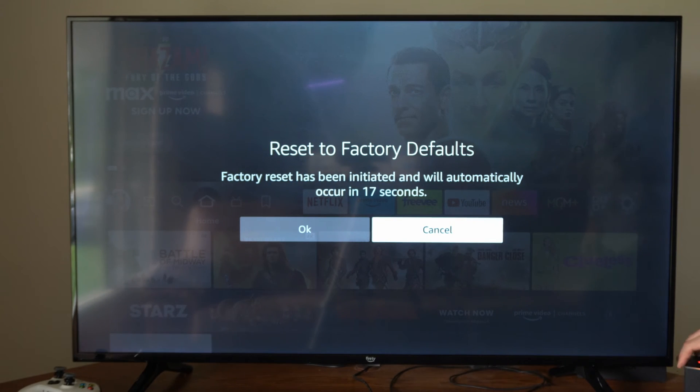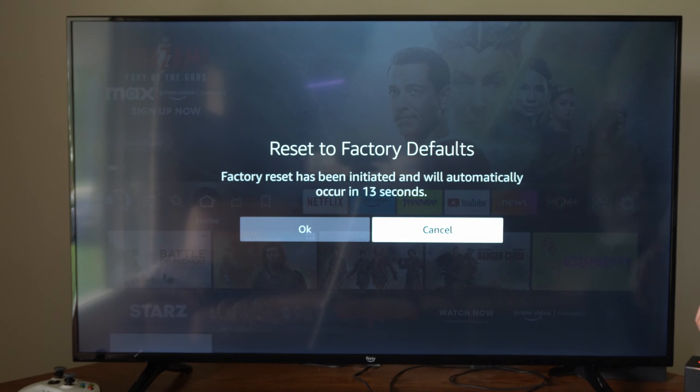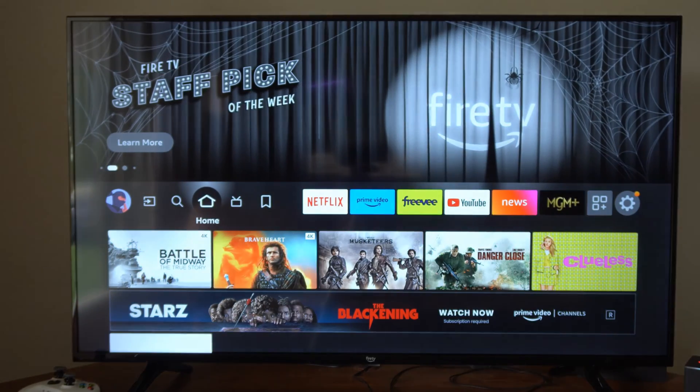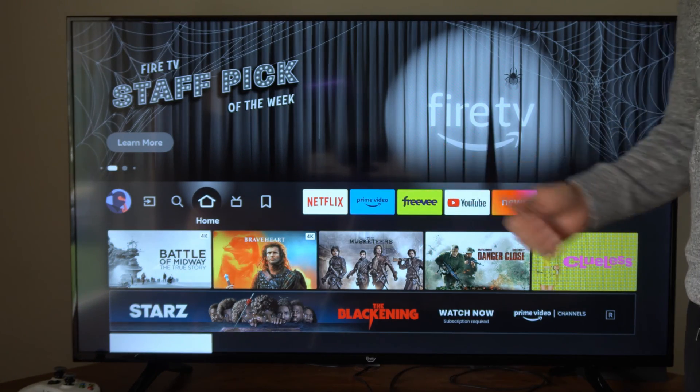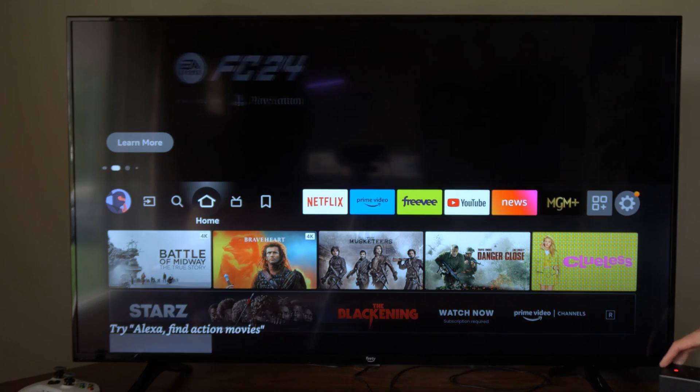Here it says Reset to Factory Defaults and it is now counting down. So if you lost your remote, you can do it this way and then you can re-pair or reconnect it. But hopefully this video did indeed help you out — leave it a big thumbs up and subscribe to my channel down below for more tech help videos coming up next on YourSecStack.